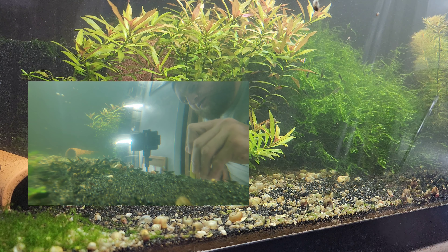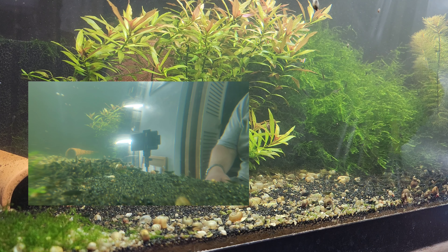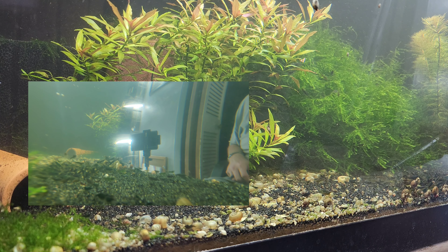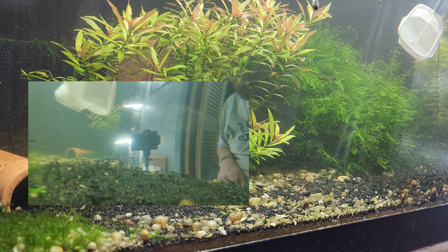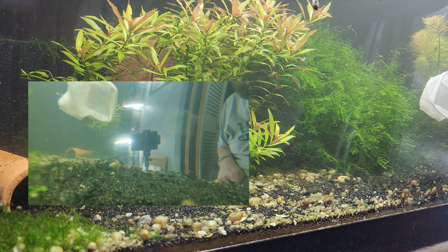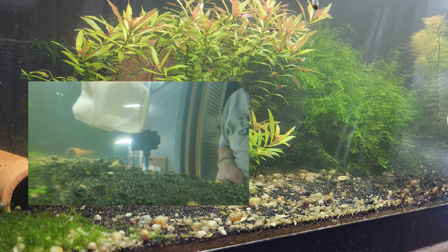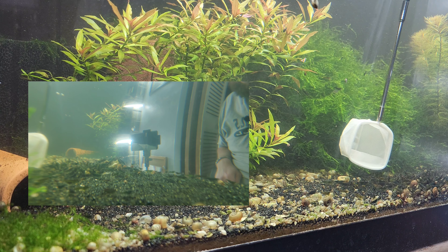I'll pull the females that are kind of young and have an obvious yellow back stripe. Now, they all get it pretty much to some extent when they get super old and big. But when they're young and start getting a pronounced back stripe, then I will pull those out, because these do get the back stripes and I've done my best to get it out.